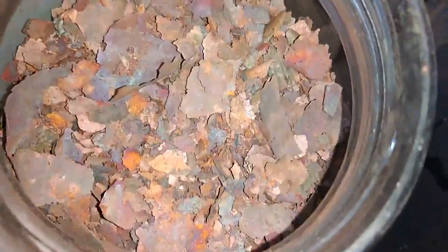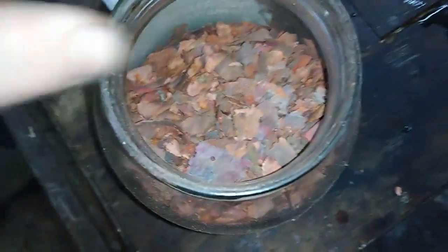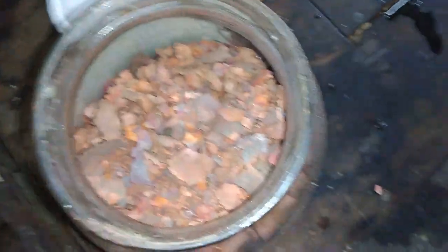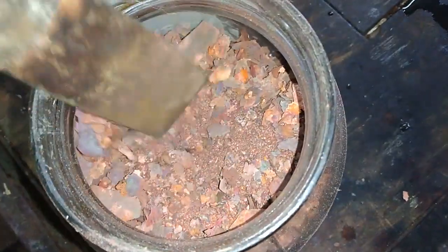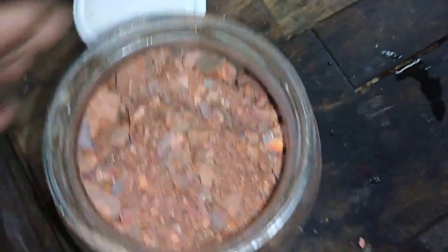I put it to dry — this is all the copper I harvested from this round. You can see it's dry. I'll collect it in the jar and leave it until I have a bigger amount, then I'll melt it.